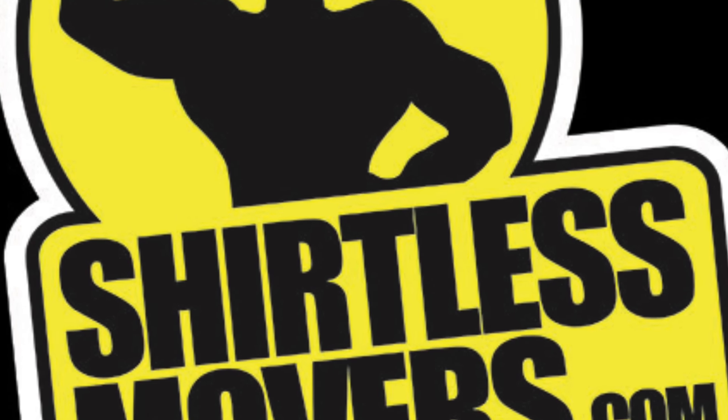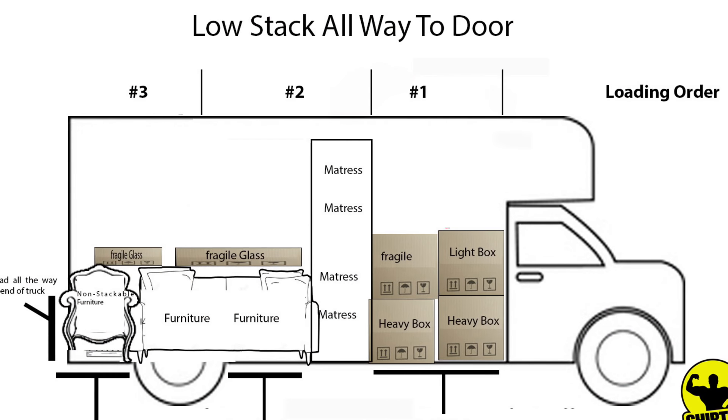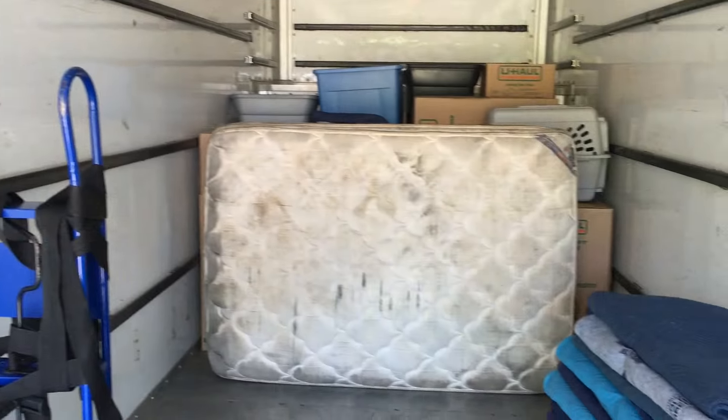Hi, this is Jordan with Shirtless Movers. We're going to move a customer from Apple Valley, Minnesota to Savage, and we're going to do a low stack. She chose Option B furniture wrapping style.